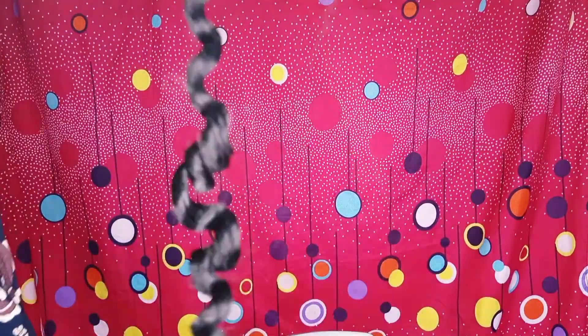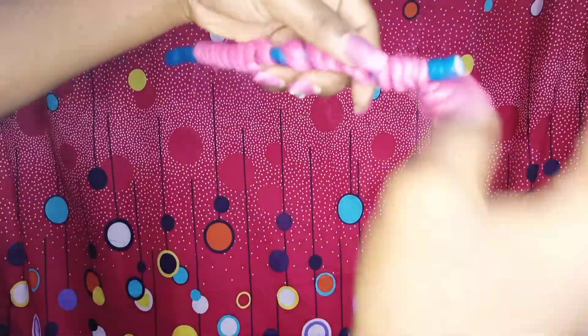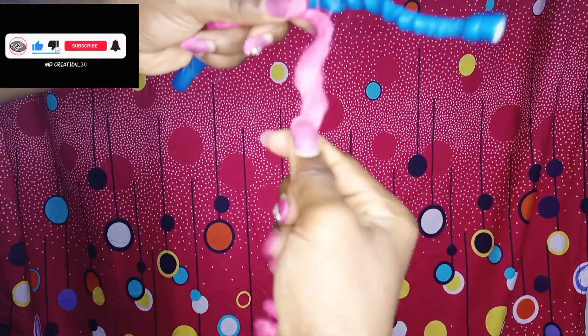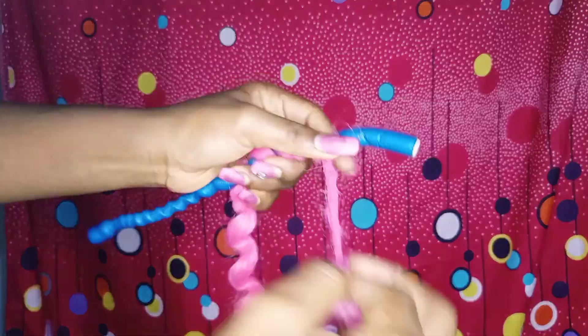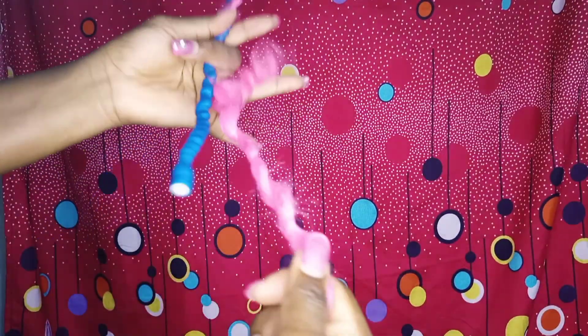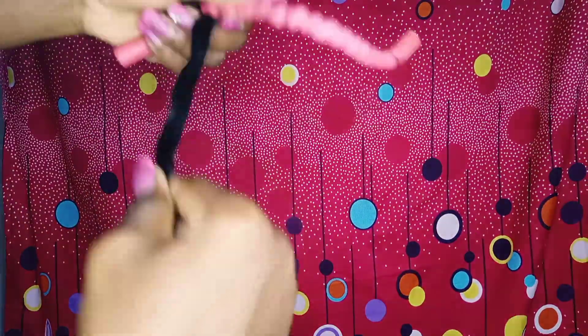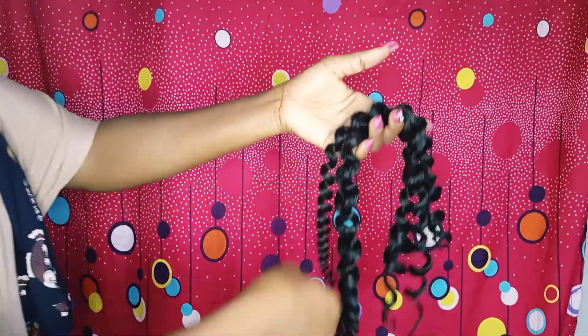This step to create this curly hair is super easy — it's something you can easily recreate. Don't forget to unravel the hair as gently as possible; you don't want to destroy your curls. So unravel the hair from the flexi rod and voila, your curly hair is ready.